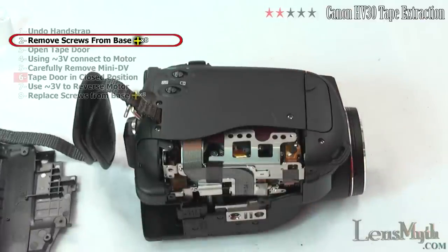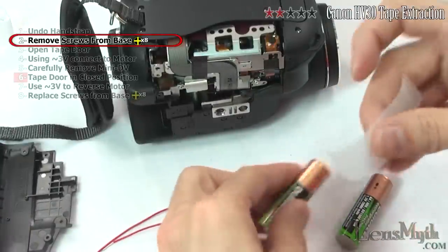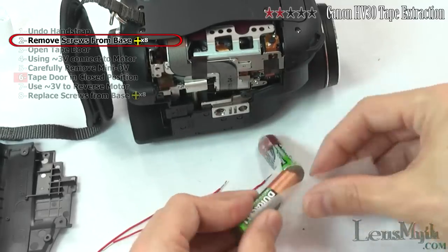The mechanism to eject the tape must be activated by a small power source. You want to make sure you don't run too much power through it, and two AA batteries is perfect. Tape them together like this to create about 3 volts.